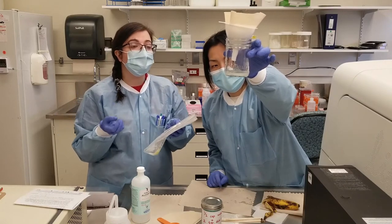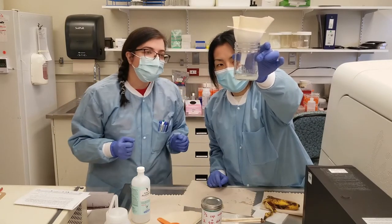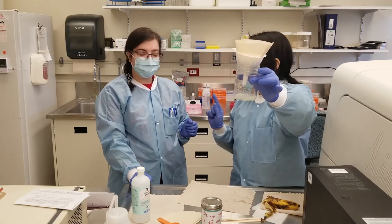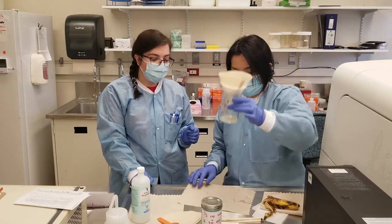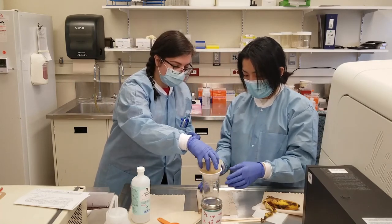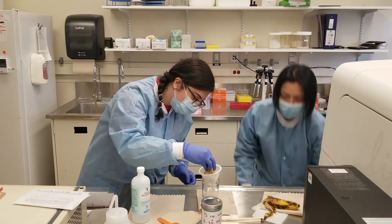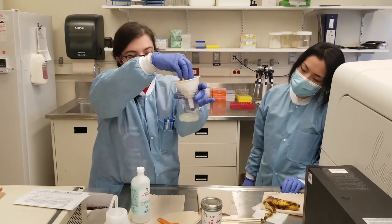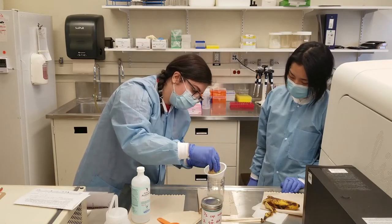So you should be able to precipitate the DNA out of the solution using the ice-cold ethanol that we have in the freezer. DNA is soluble in water but not soluble in alcohol, and that's what causes it to precipitate. You can gently squeeze the coffee filter, but try not to break it. I'm squeezing it gently from the top to help push the liquid through.